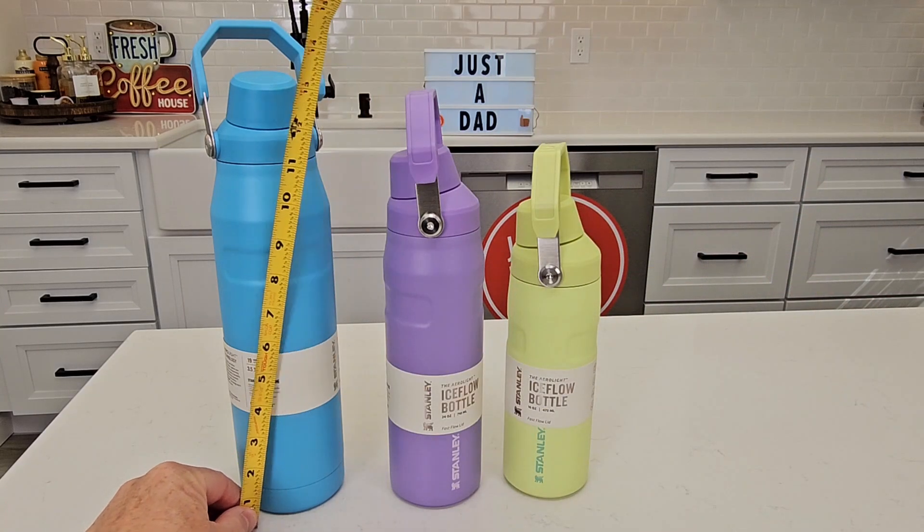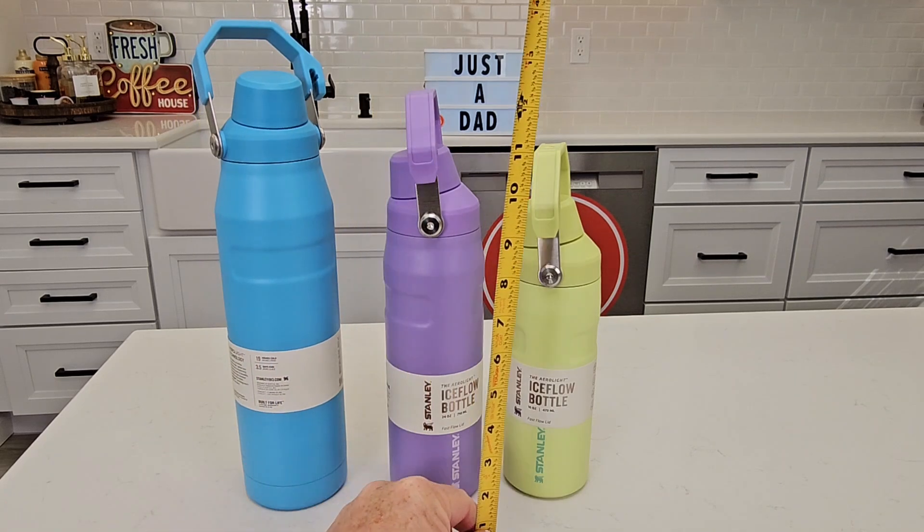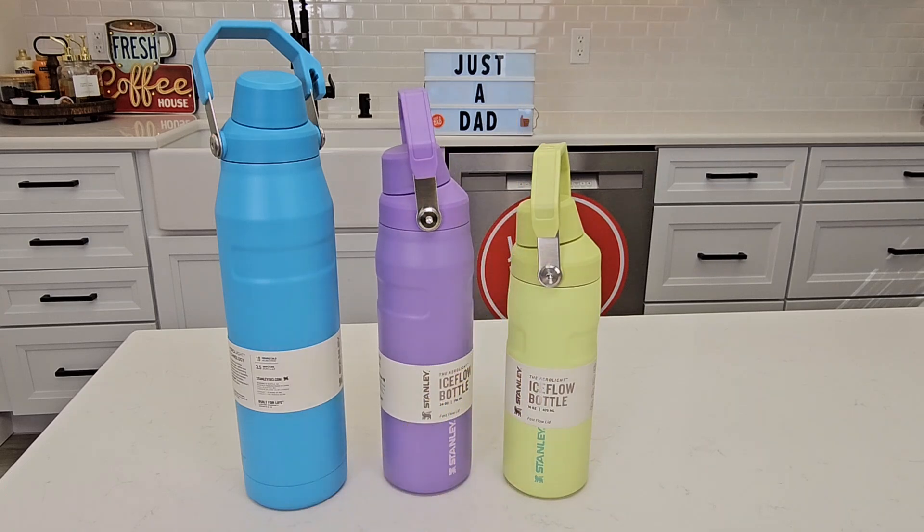Measurements: the 36 ounce is about 13 and a half inches tall, the 24 ounce is 11 inches, and the 16 ounce is nine and a half inches.